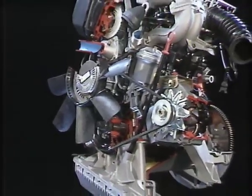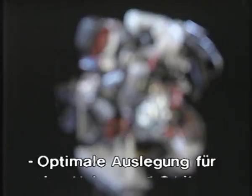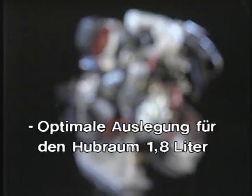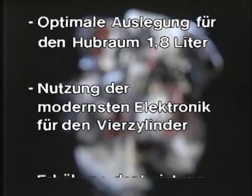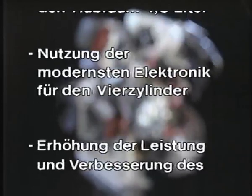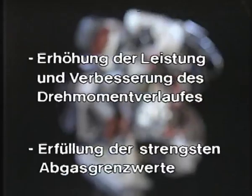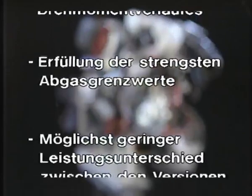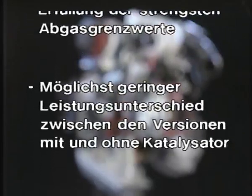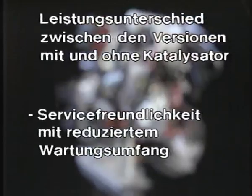Welche Ziele hat sich BMW bei der Entwicklung des M40, dem Nachfolger des M10, gesetzt? Optimale Auslegung für den Hubraum 1,8 Liter. Nutzung der modernsten Elektronik für den Vierzylinder. Erhöhung der Leistung und Verbesserung des Drehmomentverlaufes. Erfüllung der strengsten Abgasgrenzwerte. Möglichst geringer Leistungsunterschied zwischen den Versionen mit und ohne Katalysator. Servicefreundlichkeit mit reduziertem Wartungsumfang.